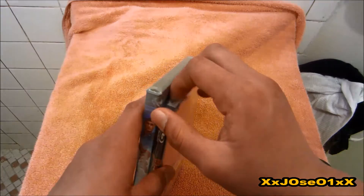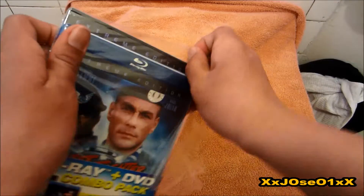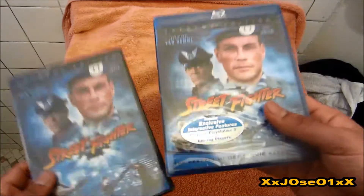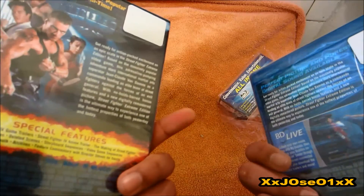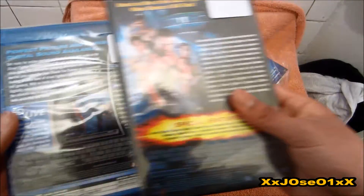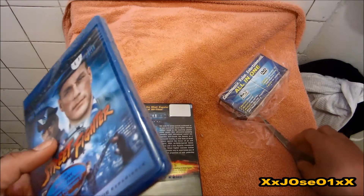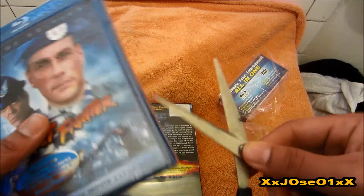Gotta hurry up, my battery's gonna die. On the side down, you see we got two movies — they look the same, nothing different. One on the side, the back — actually this one looks a little different than the other.